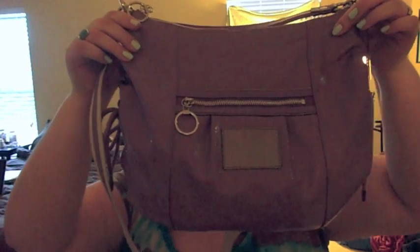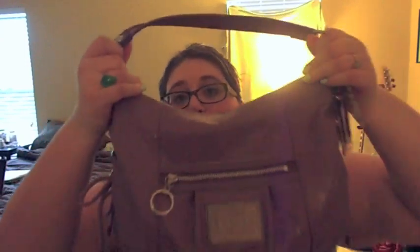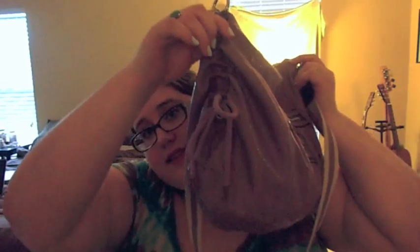Start by showing you my purse - here it is. This is a Coach Poppy Jazz Hobo in lilac. I don't know if that's the actual name of the color but that's what the color is, and it's a patent leather bag. It is a crossbody or shoulder bag - I pretty much just use it as a shoulder bag. It's a hobo so it's not structured real well, kind of just slouches, and it's got these little ties on the side.